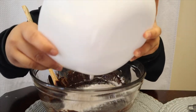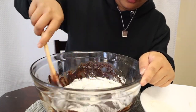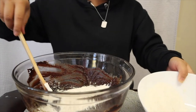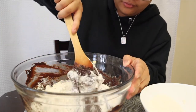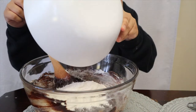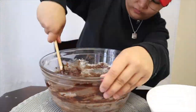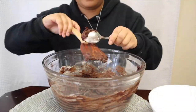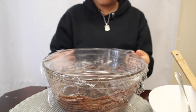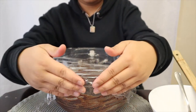Fold the dry mixture into the cocoa mixture — not all at once. Add it in portions and mix between each addition, about three times, until the mixture is perfect. Then cover it with plastic wrap and leave it in the fridge for at least 4 hours — not the freezer, just the fridge. Let it chill, then come back to it after 4 hours.